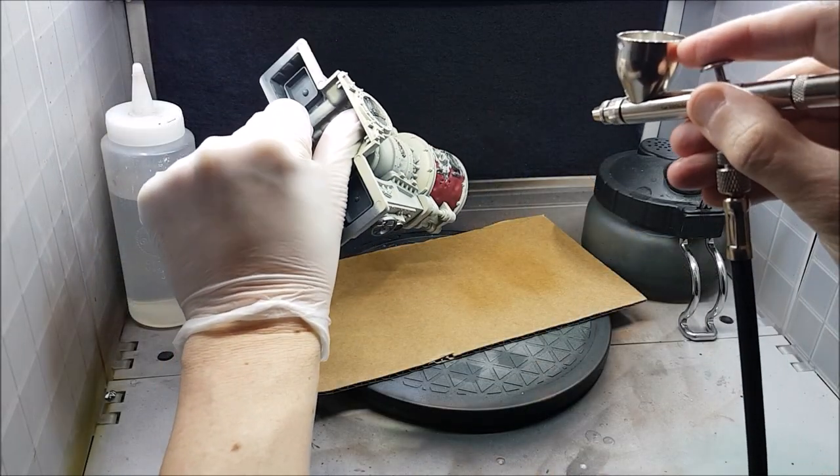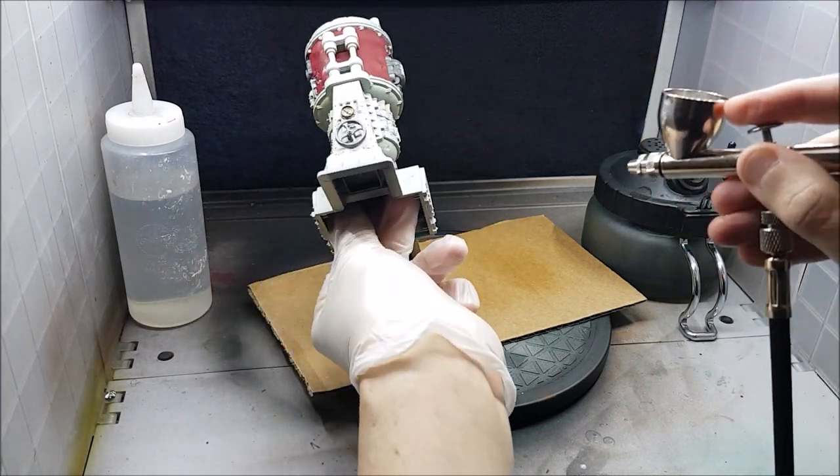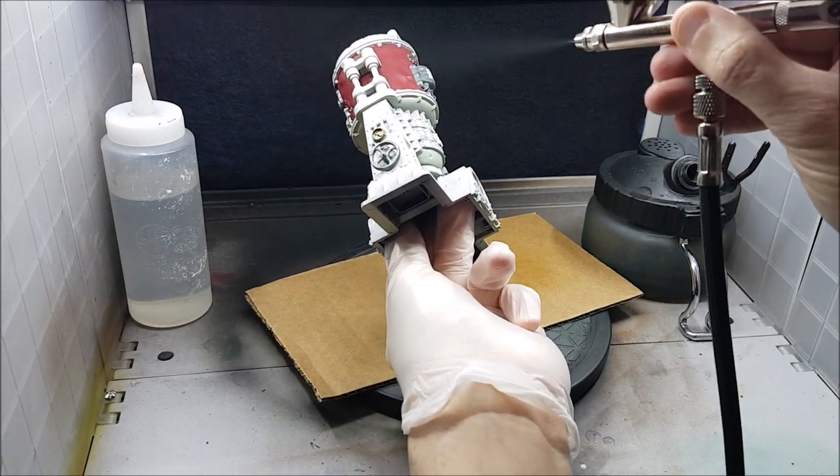That's all the base colors on, and now I want to do a custom wash over everything. Before I do that, I'm going to spray all of the terrain with a gloss varnish — you don't need an airbrush for this, a rattle can gloss varnish will work perfectly fine.